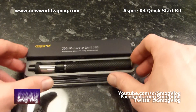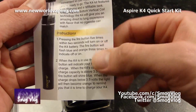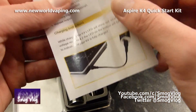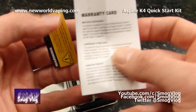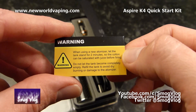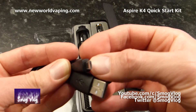Right, we're in. The user manual for the quick start kit is nice and small — standard affair: press the fire button five times to turn the device on and off, and the light shows your charge level. It also covers protective features, specifications, and charging instructions. There's a warranty card with contact details for repair centers, and a standard warning about leaving it to stand with juice in it before firing to avoid a dry burn.